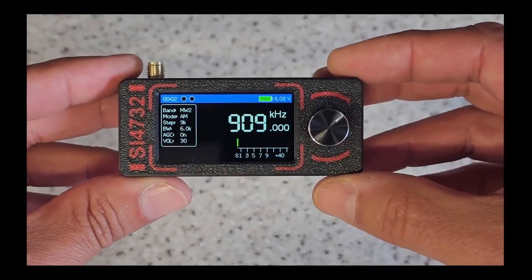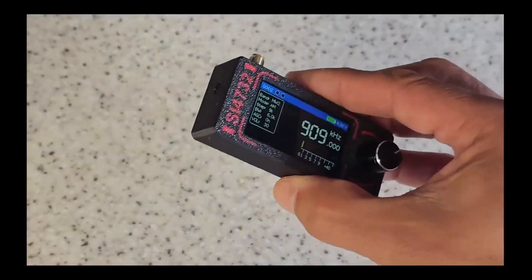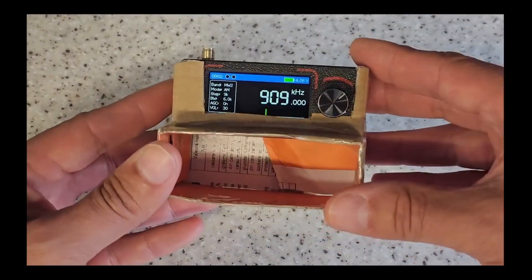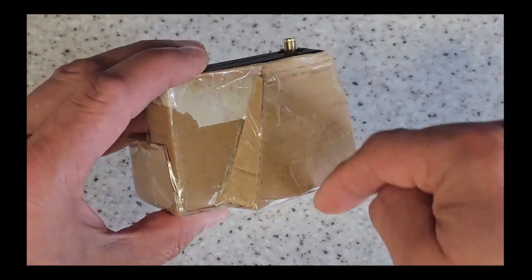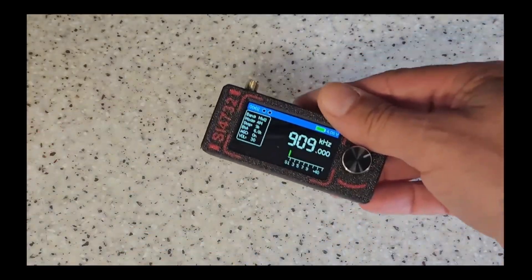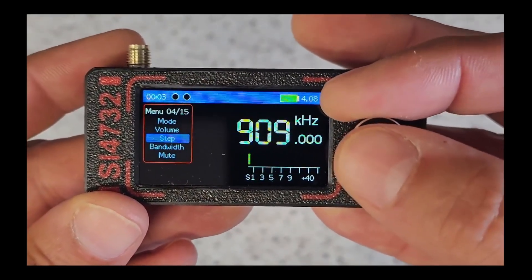The downside is the speaker is on the back of it — it's not a huge downside. What I've done is I might end up 3D printing something, or maybe a new case for it, that basically converts the speaker so it drives the sound like a horn to bring the noise forwards. That's something I made for it and I decided it would be a really good idea.